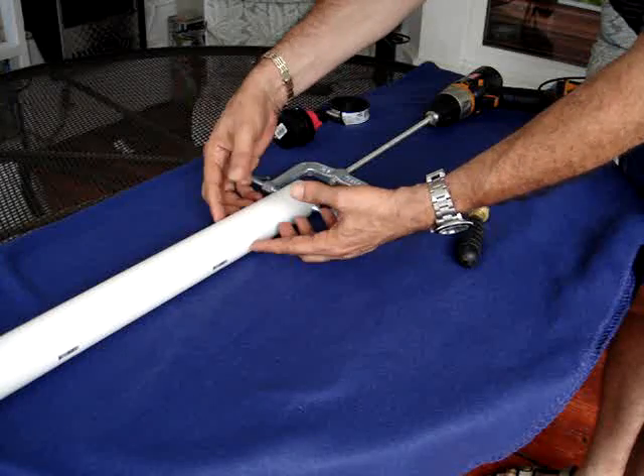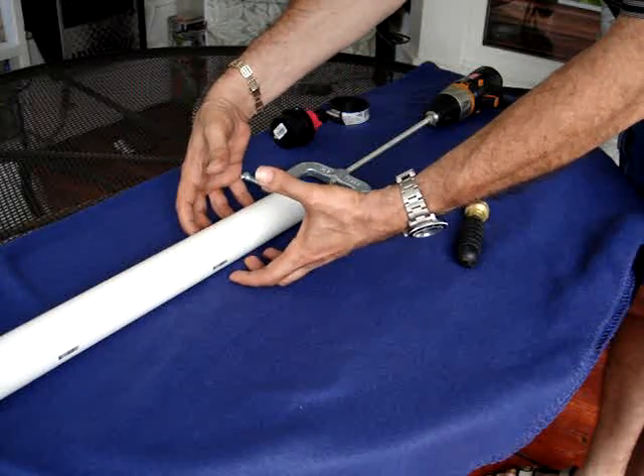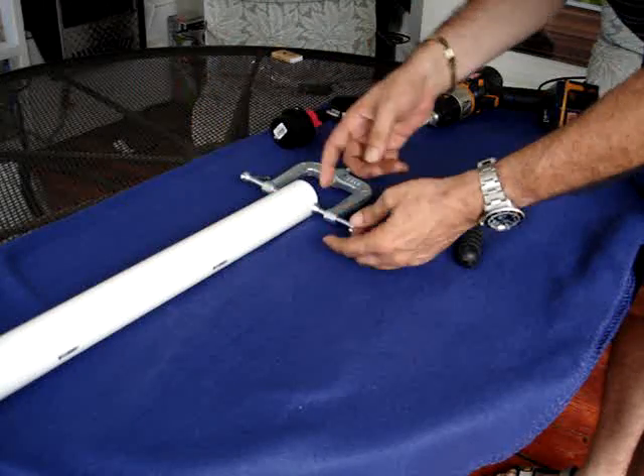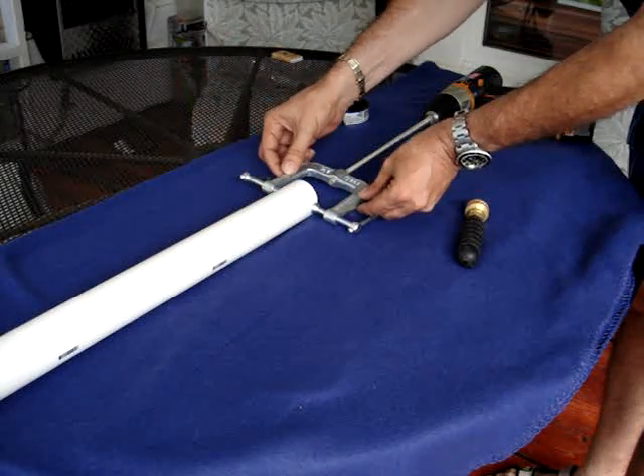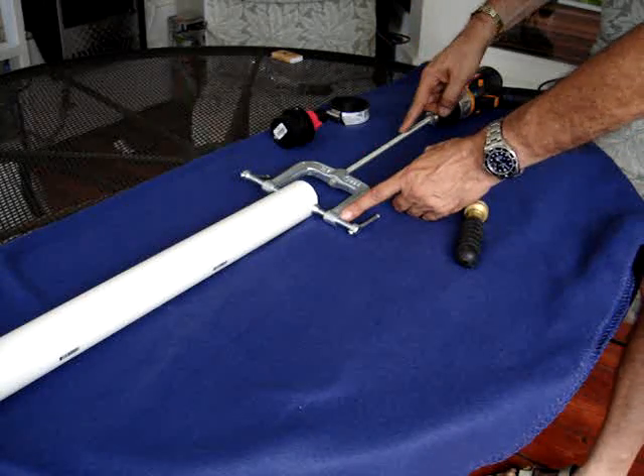It should be tied over here with some good shoe sandals on them to hold it tightly in place. This part over here needs to be about four or five feet out and have a screw with it.